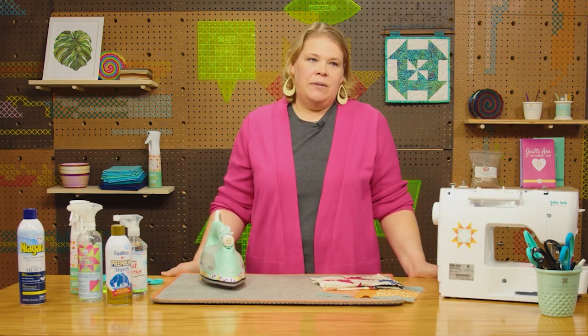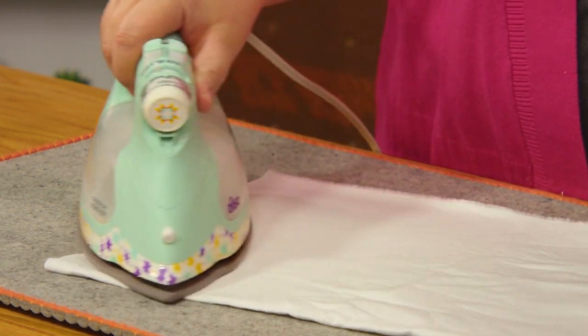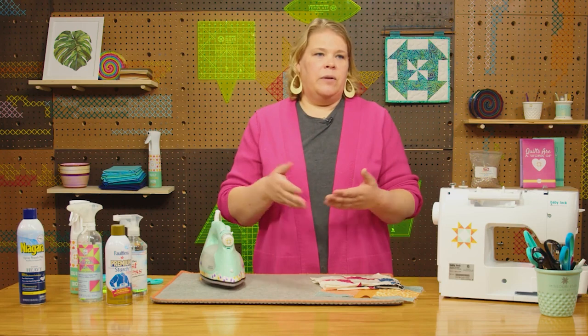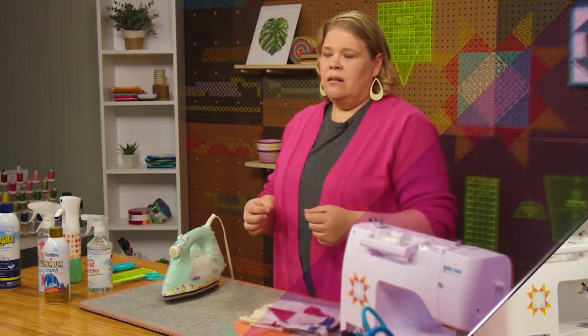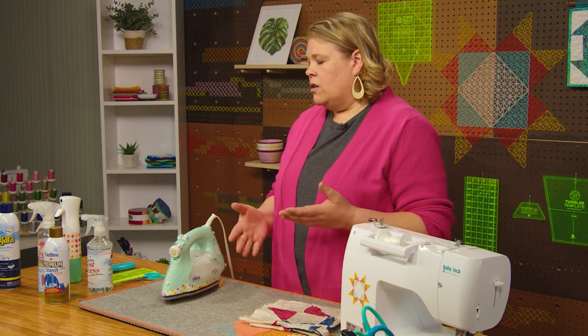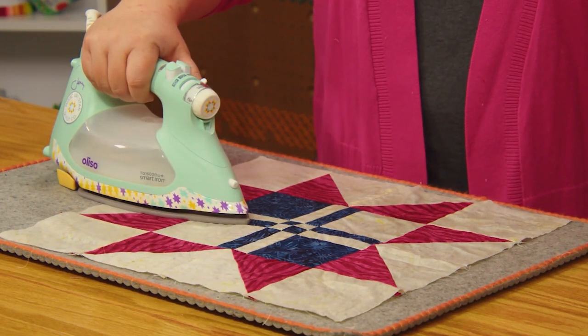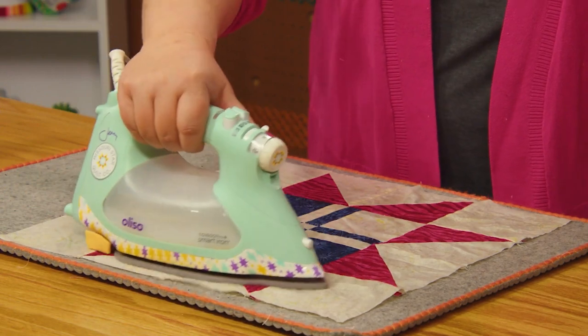Number 2: Steam or Starch. As a beginner, we might steam every time, but it's not always the right choice. Steaming a fabric will make it soft and stretchy, relaxing the fabric, and is good for large pieces and releasing wrinkles. Starch will add stiffness and rigidness to the blocks, making them a little more rigid. They both have a very distinct effect on the fabric, so depending upon your project, you might want to see which one fits best.